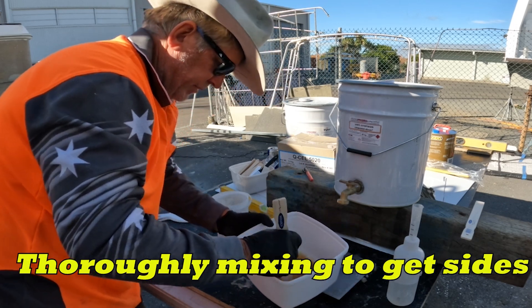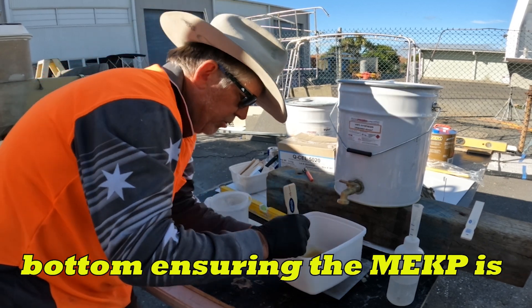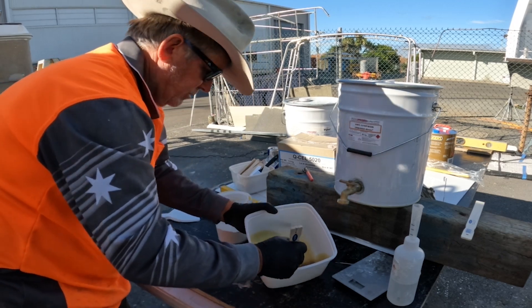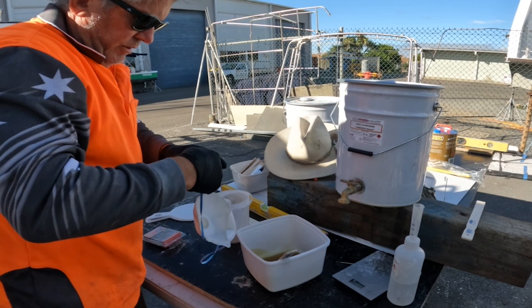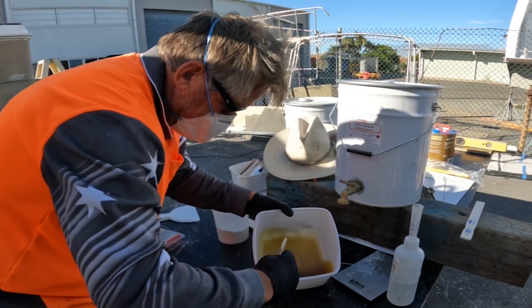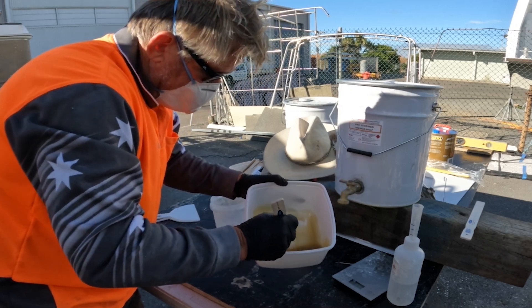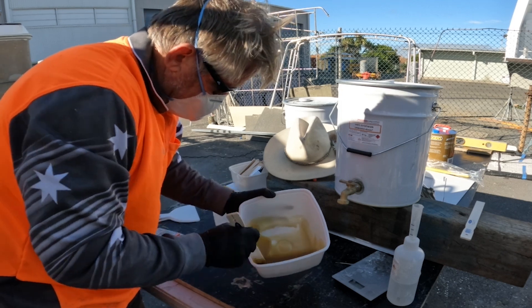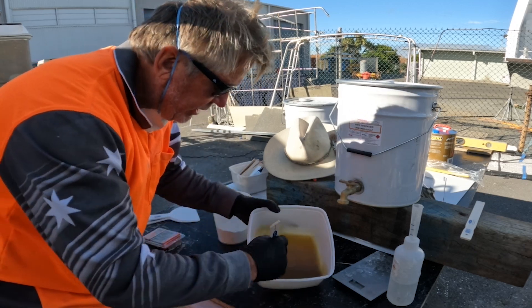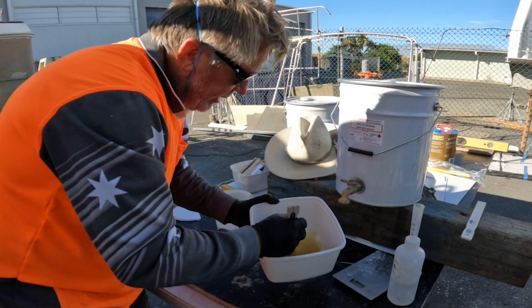Now I'm just going to mix that in, making sure I get the sides and scrape along the bottom — very important to get all that MEKP all the way through. I typically like to do this before I add any fillers, to make sure the MEKP is thoroughly mixed through the resin itself so there are no areas where the MEKP is not touching.